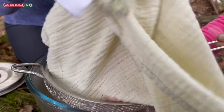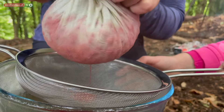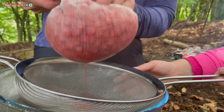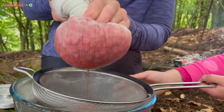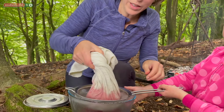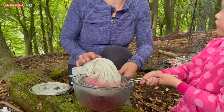Taking the edges of your muslin you're going to strain with your muslin over the sieve. Just gently twist out any excess juice. Then we are going to leave it to strain in the muslin over the sieve and over your bowl for about an hour.